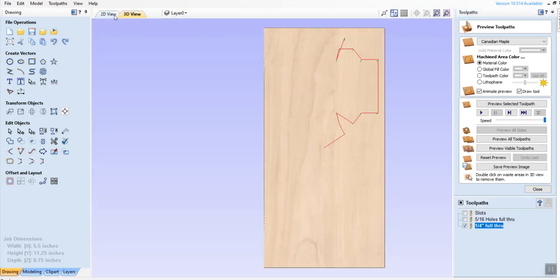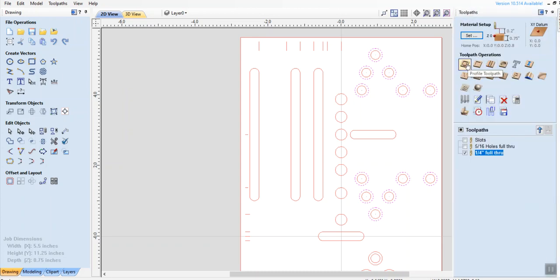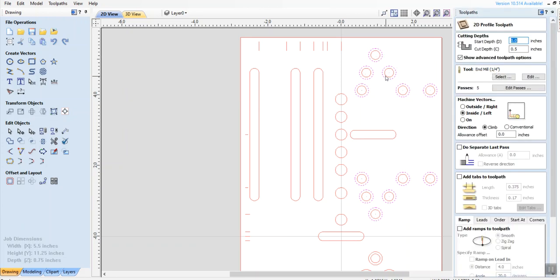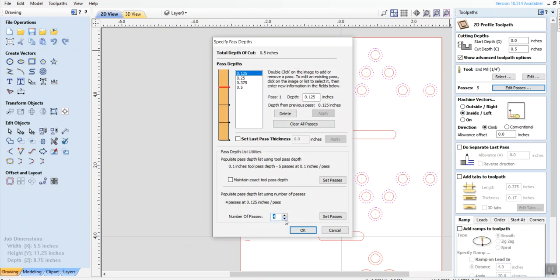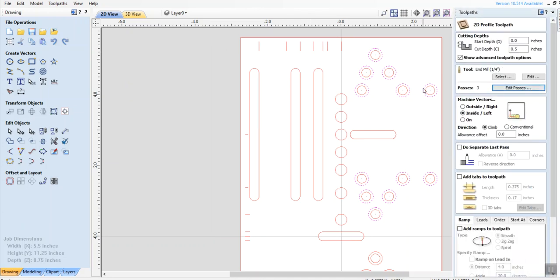Now I'm going to go to the outside of those. You have to watch carefully to make sure you just get the outsides. Selecting all of those. I'm not going down below here, so I've got just the outside. On this one though, instead of pocket toolpath, I'm going to use profile toolpath, because there's no need to dig out the center of each of these holes — it's already been dug out. I only want those to go down 0.5. Because the hole is already in there, I can save myself a little time. I went to three passes on that. And I'm sticking to inside/left.